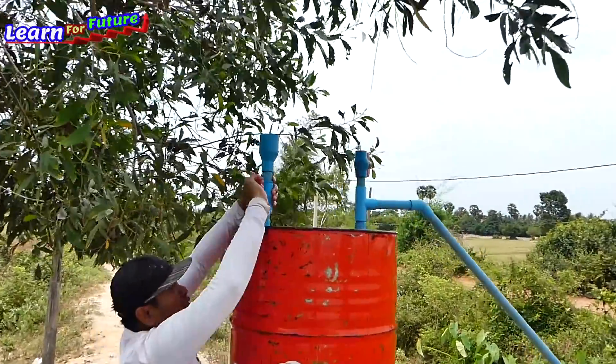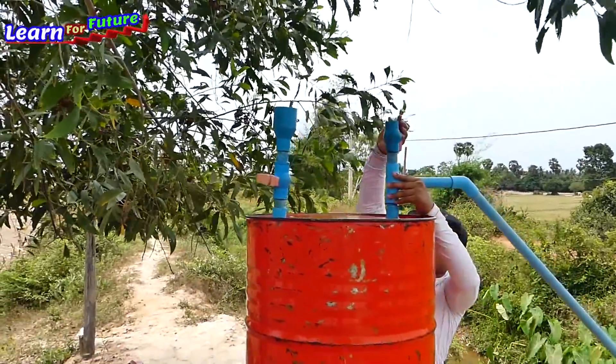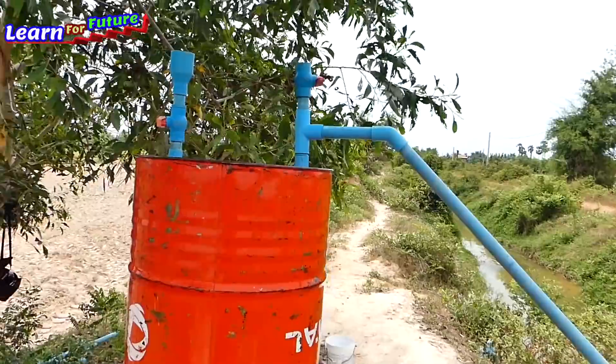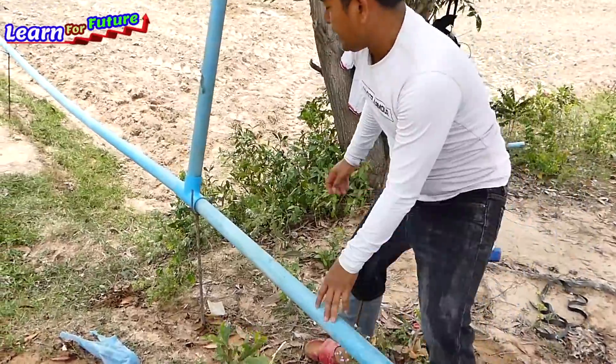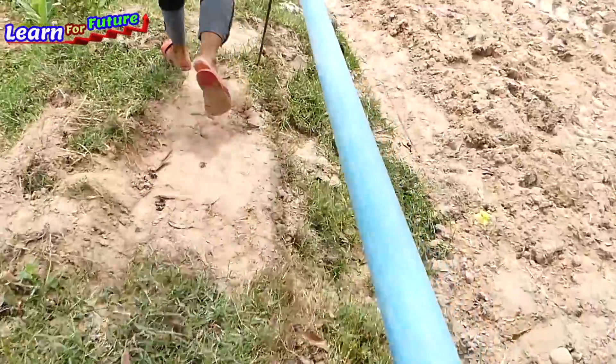What we have to do is close all the valves here to make sure the drum will press when we open the output pipe and the water will be sucked. The master valve has to be open — okay, it's open. Then we go to open the last output pipe.